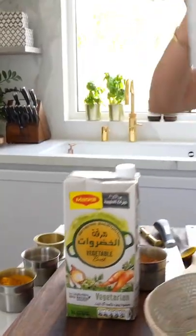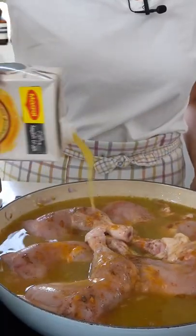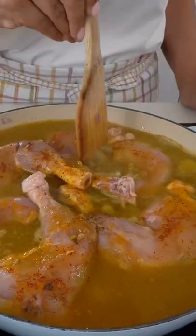I'll be using Maggi chicken broth — it's made with natural ingredients and organic chicken, and it's a wonderful addition to this recipe. Add in the rose water and saffron, bring the liquid to a boil, then lower the heat and allow this to simmer for about 30 to 40 minutes.